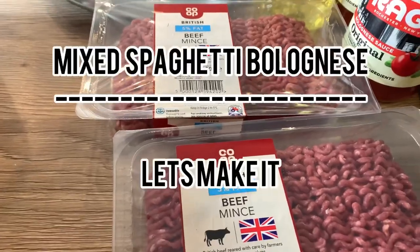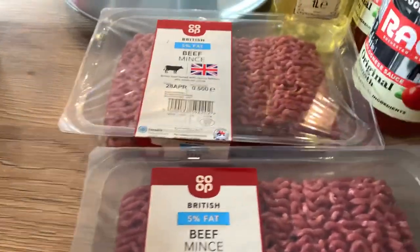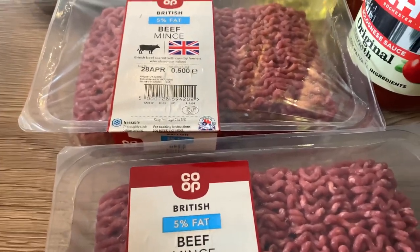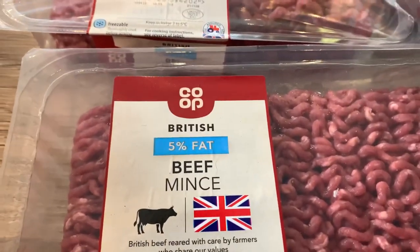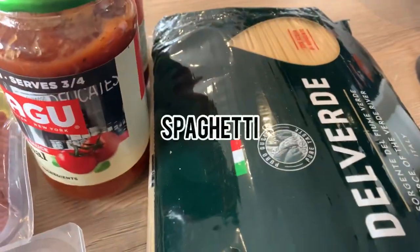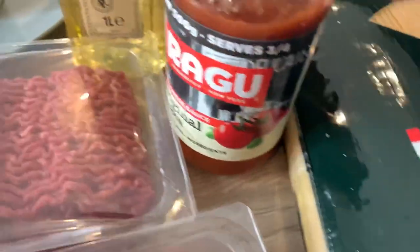Hello guys, welcome to my channel. In today's video I'm going to be making spaghetti bolognese mixed together, so it's not going to be separate — it's going to be mixed together. In front of you you have beef mince — I'm going to be using two packs of that. You have the spaghetti just in that corner, but that's a big part so I'm only going to be using a little of it, or half of it.